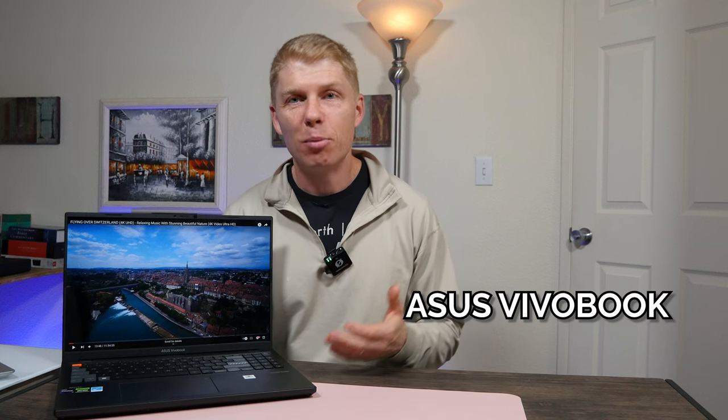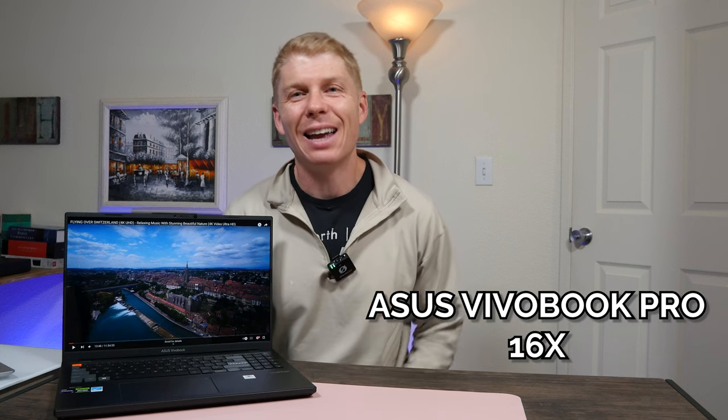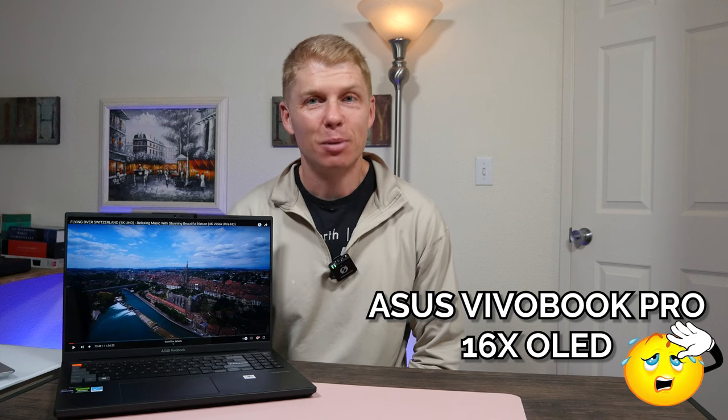The Asus VivoBook Pro 16X OLED. It's a pretty long name with an equally long list of impressive specs. So let's talk about it.